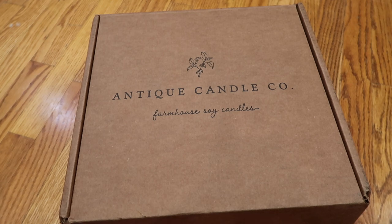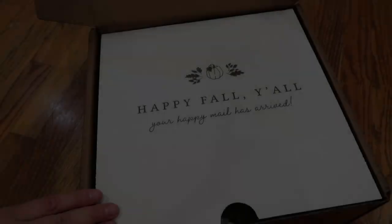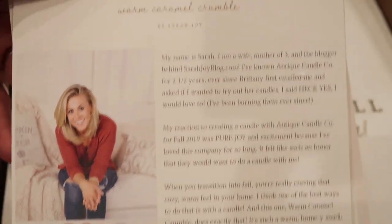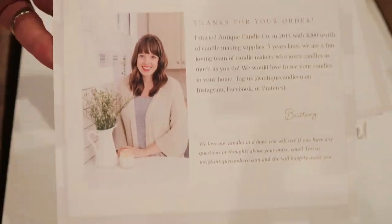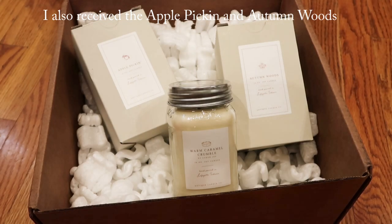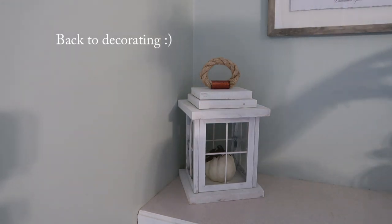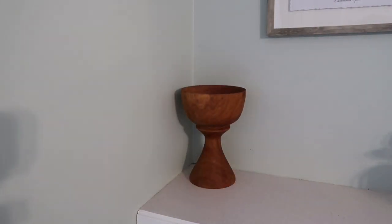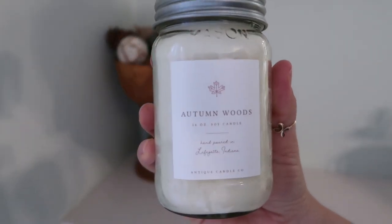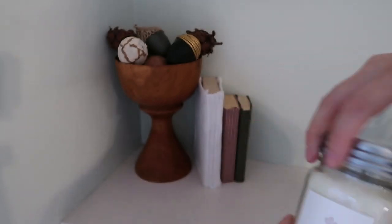I also wanted to show you the last shipment I got from Antique Candle Company. I really love these candles because they don't bother my throat or my head, and it doesn't bother my son at all. This shipment came with the one I've been waiting for — Sarah Joy partnered with Antique Candle Company and came up with this Warm Caramel Crumble candle, which I've been dying to try and it smells so good. There's also this Autumn Woods candle — it's more of a manlier autumn scent, but not too much. My husband likes it.